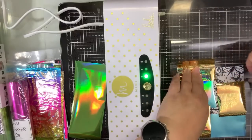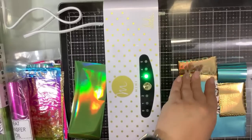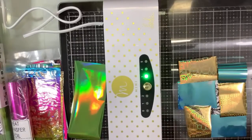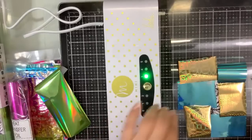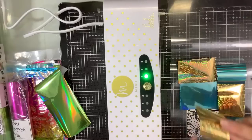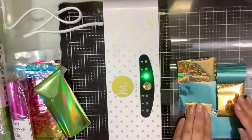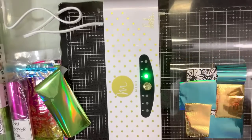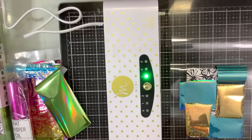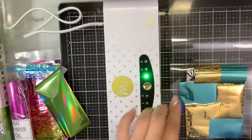I am using leftover foil here in the teal and the gold. Let me just slide this over — I don't know if this is going to work or not, but we're going to find out.